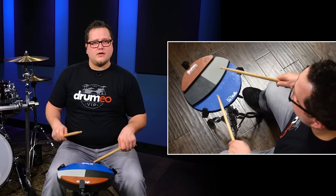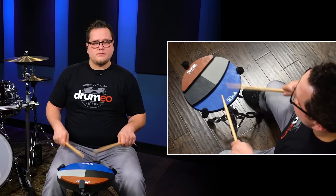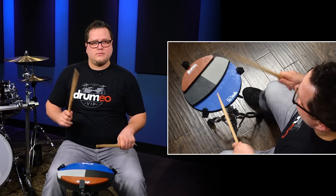Left hand lead and right hand lead. All right, that's the basic rudiment. Let's practice it to a click.